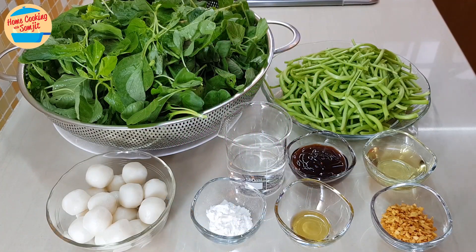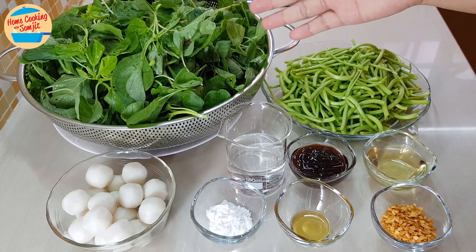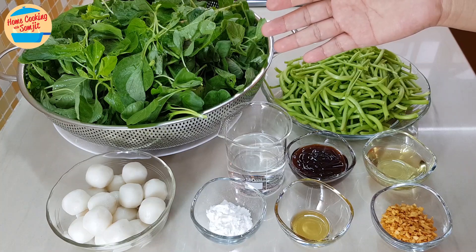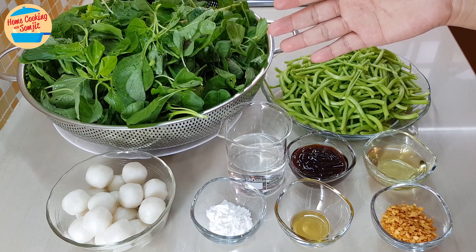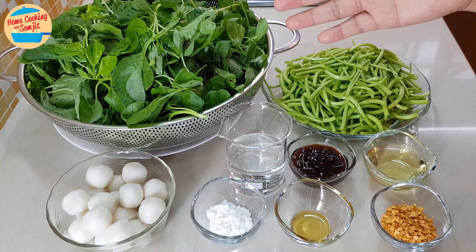The ingredients needed are 700g of spinach or bayam, washed with the stems and leaves separated. When buying the spinach from the market, it usually has a lot of sand on the leaves or the stems. Normally, I wash and soak it in water for a couple of hours, just to ensure that the sand is truly removed.